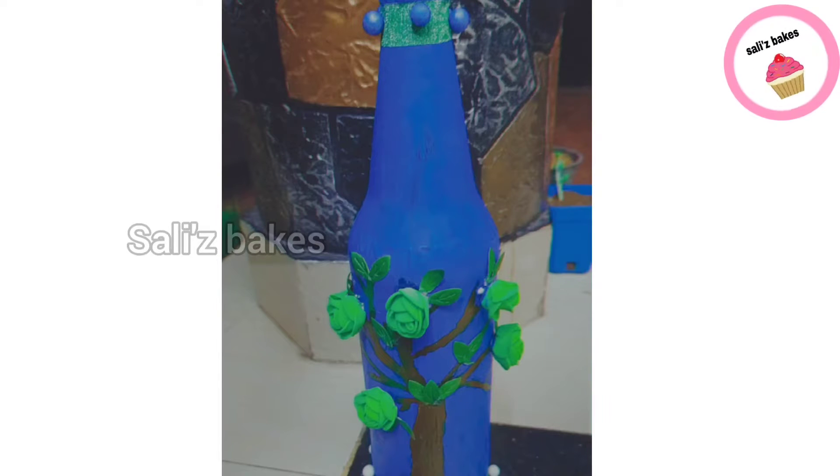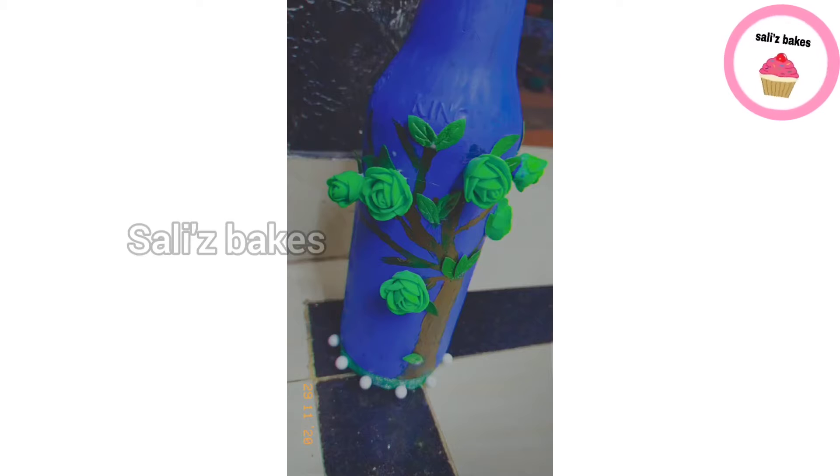I'll show you how to make a bottle. I've made these green flowers. Let's do this.